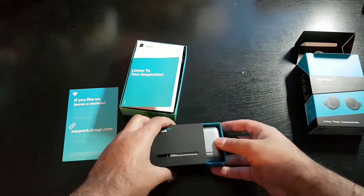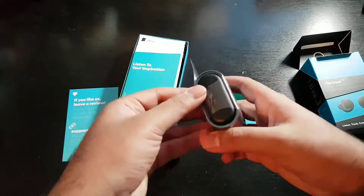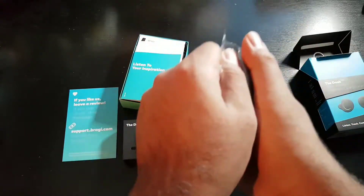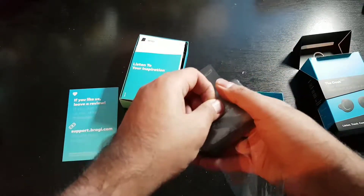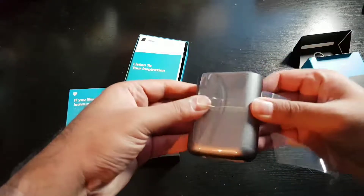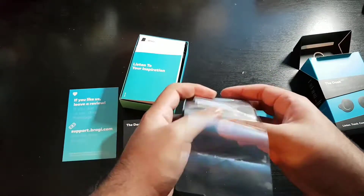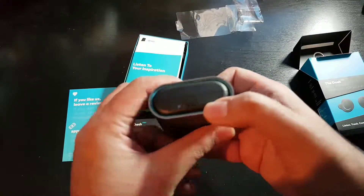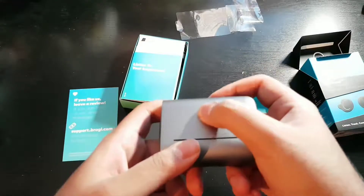Here we have the charging case. Taking off this plastic — there we go. Nice metal design. It charges over micro USB, and there's the Bragi logo.